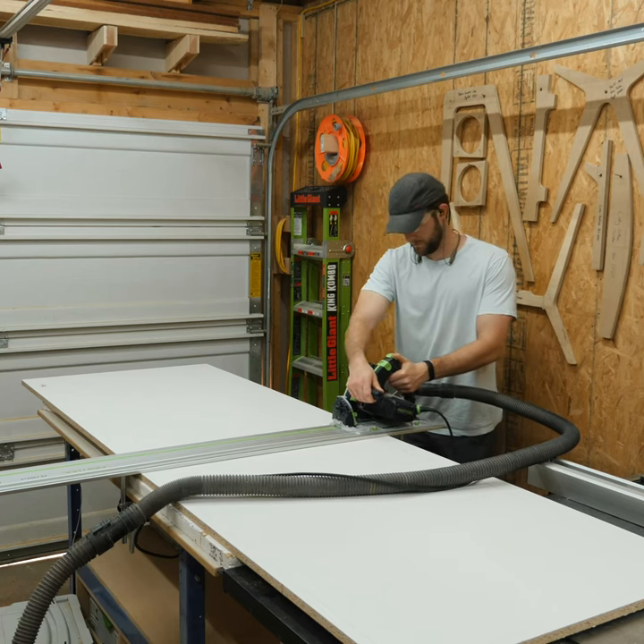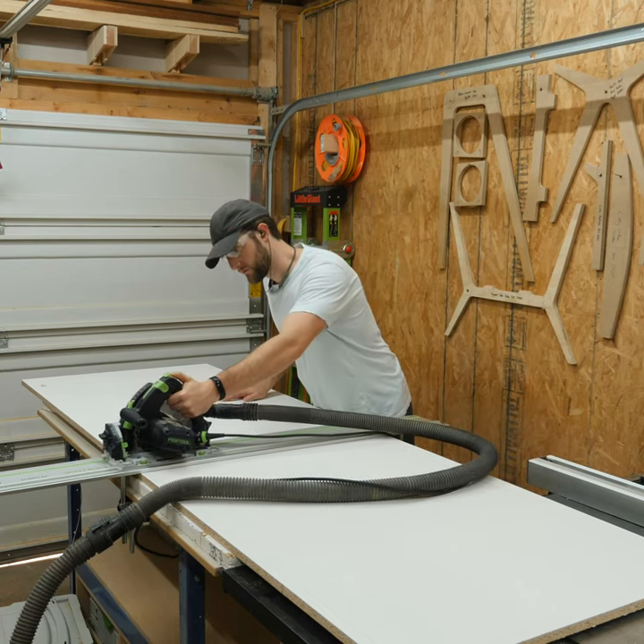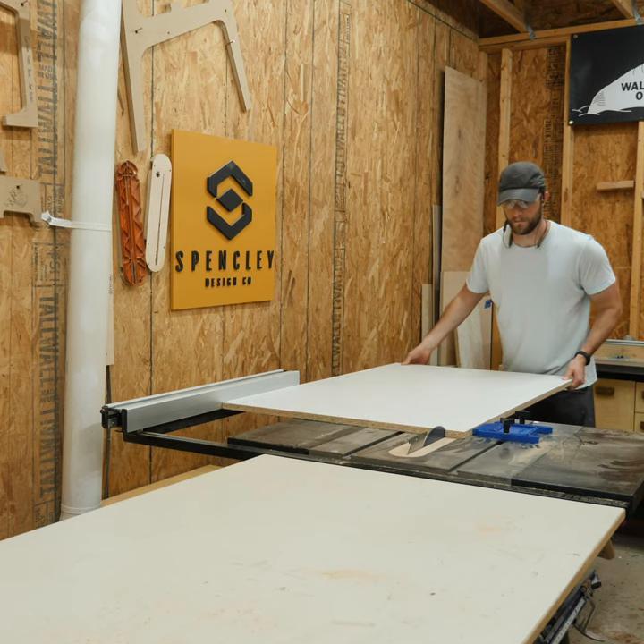I'm far from a pro when it comes to epoxy. I don't build river tables and I really hope I never have to. So whenever a client asks me to build one, I immediately say no.